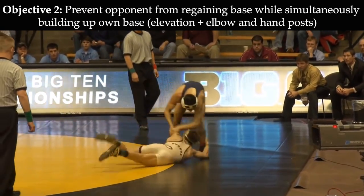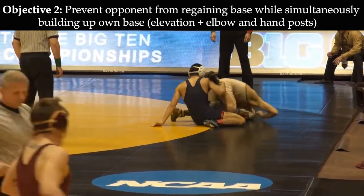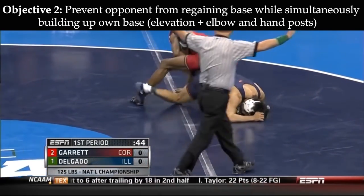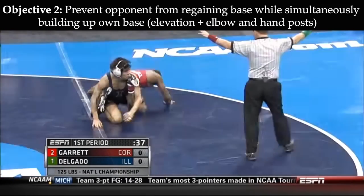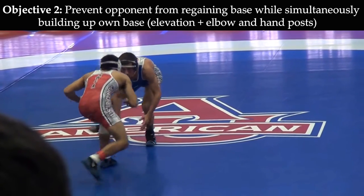Next, let's observe how Delgado uses elevation and arm posts to continue disrupting his opponent's base while building up his own. The concept of elevation is a crucial component of both the Funk Roll and scrambling in general. If you can keep an opponent's foot elevated off the mat, it is extremely difficult for him to build his base back up to the feet, where he is in the strongest position to finish the takedown.